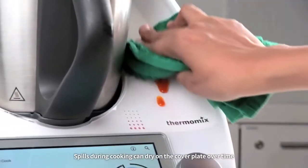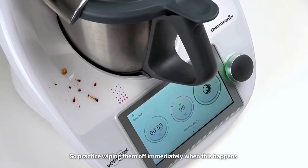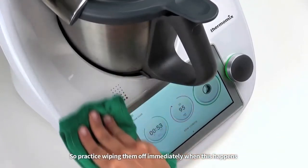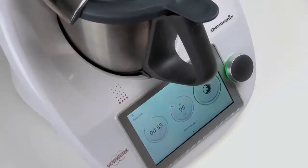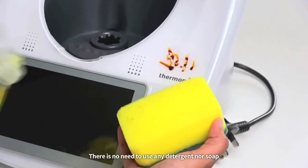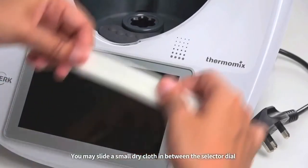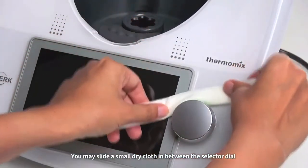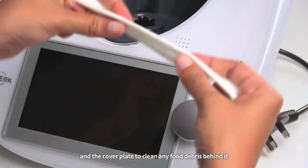Spills during cooking can dry on the cover plate over time, so practice wiping them off immediately when this happens, instead of scrubbing them when they are dried up. It is safe to wipe the cover plate when the device is operating. There is no need to use any detergent nor soap, to ensure the printed logos will last. You may slide a small dry cloth in between the selector dial and the cover plate to clean any food debris behind it.